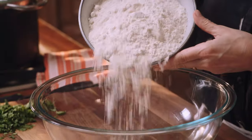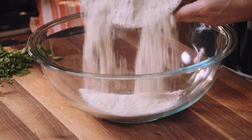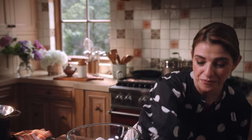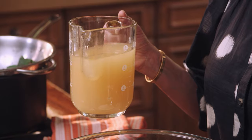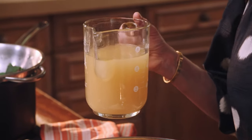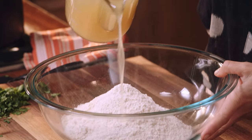Now we're gonna mix the masa. I have one pound of masa harina already measured. You can use masa harina for tortillas — sometimes it comes branded as masa harina for tamales — you can use either or. I'm adding a little bit of salt, and you can mix your masa for tamales with water or with chicken broth. I have two and three quarter cups of chicken broth, but you have to be the judge of how the masa feels. I'm gonna start adding the chicken broth now.